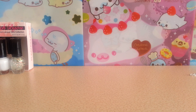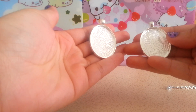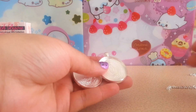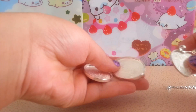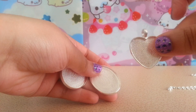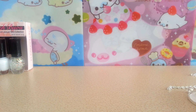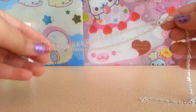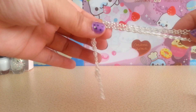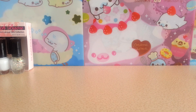What you need is a bezel pendant — you can use any type you want. I got heart ones and oval ones. These are available on my website for a dollar and 75 cents apiece. I will put the links in the description box below. You will also need a necklace to add your pendant on — those are available for 99 cents or a dollar.